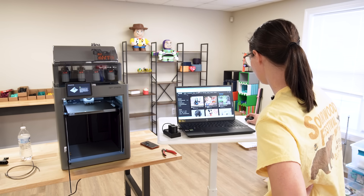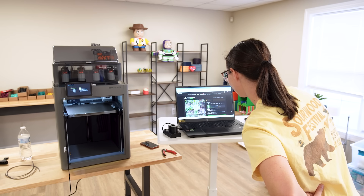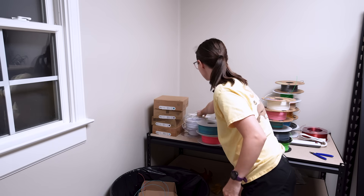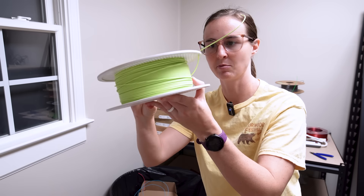Halloween zombie hand — that's awesome, that looks so cool. I need to see if I have any green. I have this — this would be a kind of cool green. This is the Bambu Lab matte color and I really, really like it.